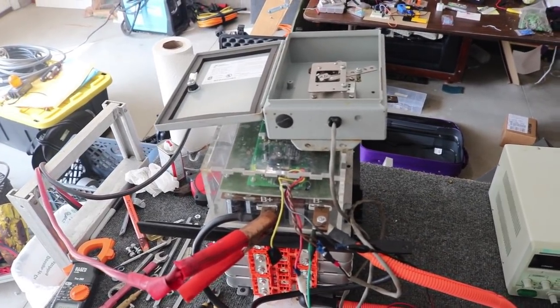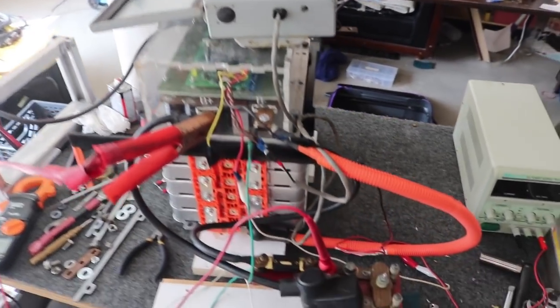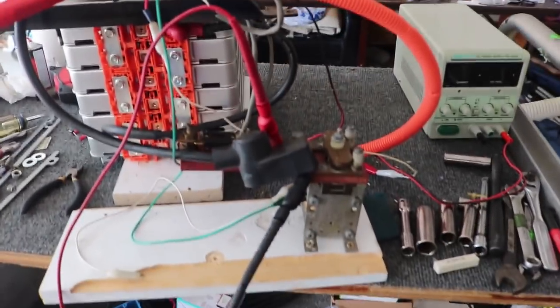Hey everybody, it's Ben here, and oh my God, what are we looking at? This looks like some sort of a crazy contraption.